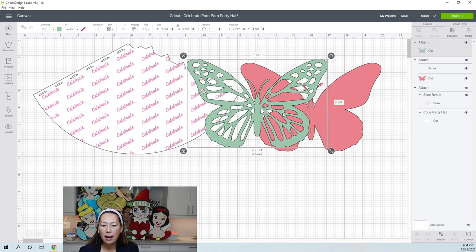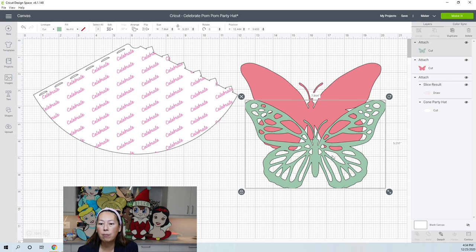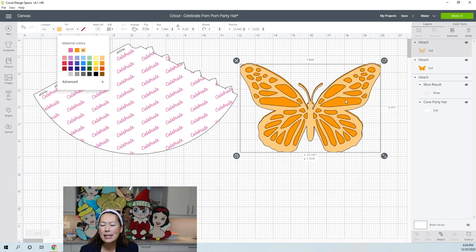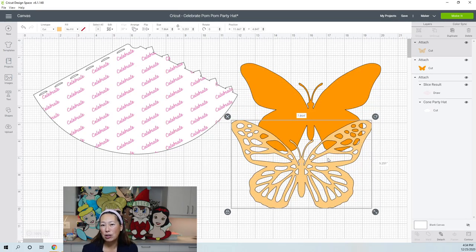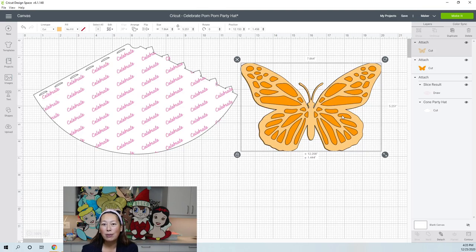If you have this butterfly and you don't want to score it at all, grab the score layer and delete it. Now you have two butterflies. To change the color — say you don't want pink and green — select the green one and change it to light orange, then select the other and make it dark orange. The color you choose in Design Space doesn't have to match your actual material exactly; what matters is consistency. If other items should be cut in the same material, give them the same color so they appear on the same mat.